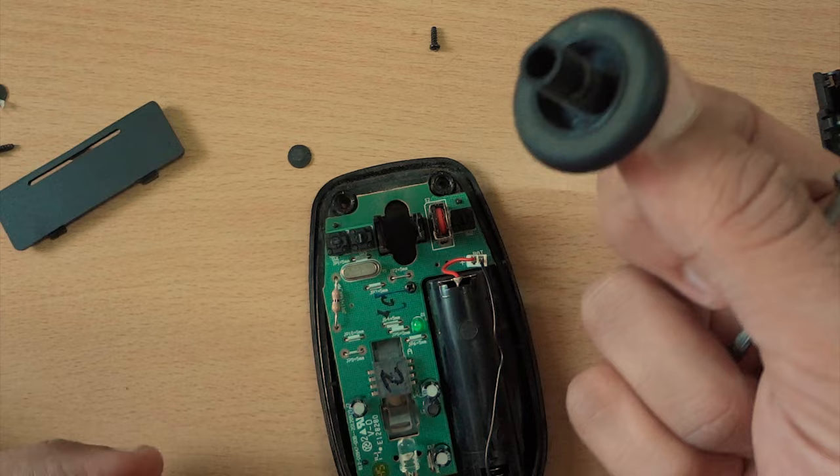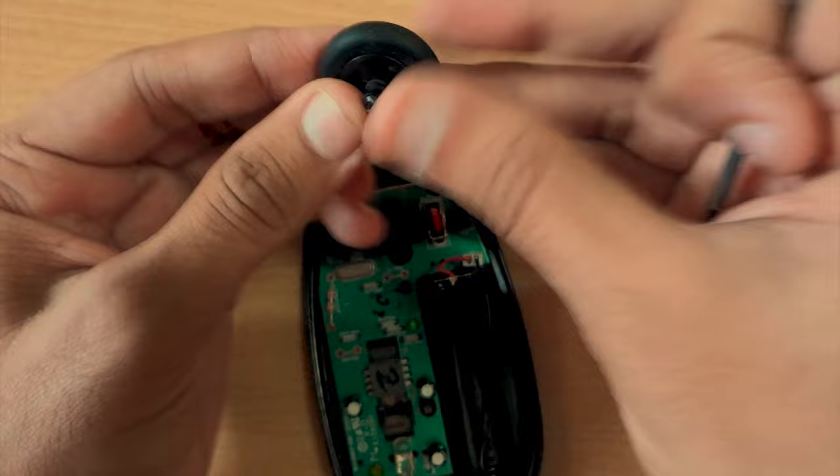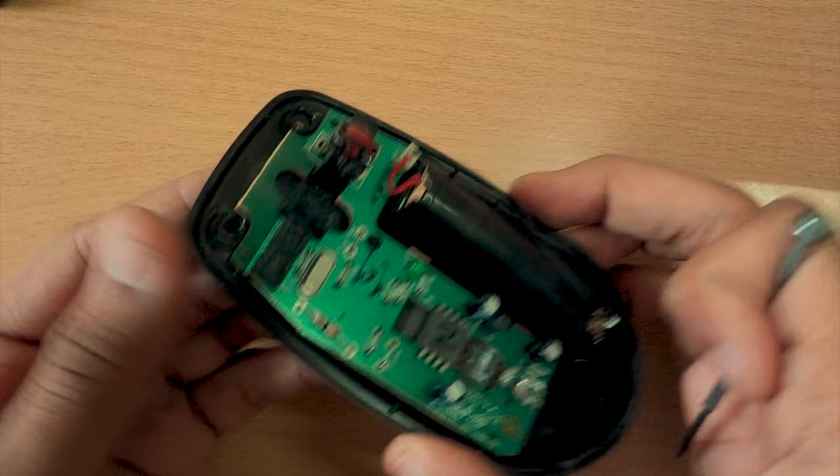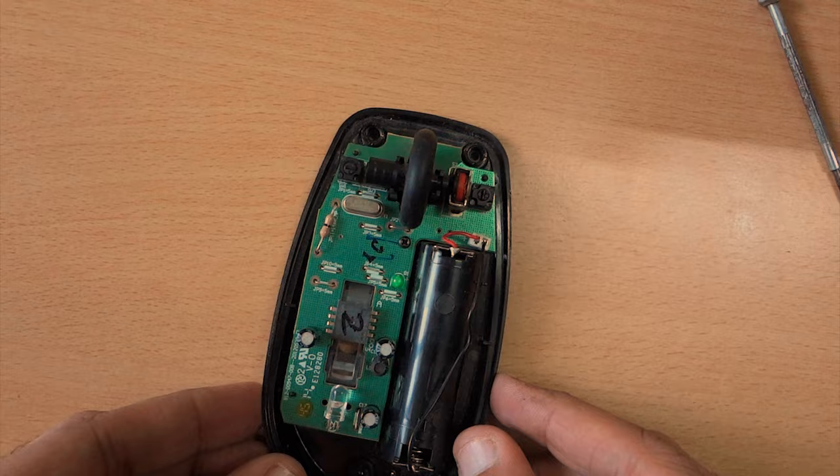Remove all the dust from the scroll wheel. After removing the dust, we need to tighten this red scroller. To tighten it, put the back scroller in and try scrolling it to check which side is moving slowly.